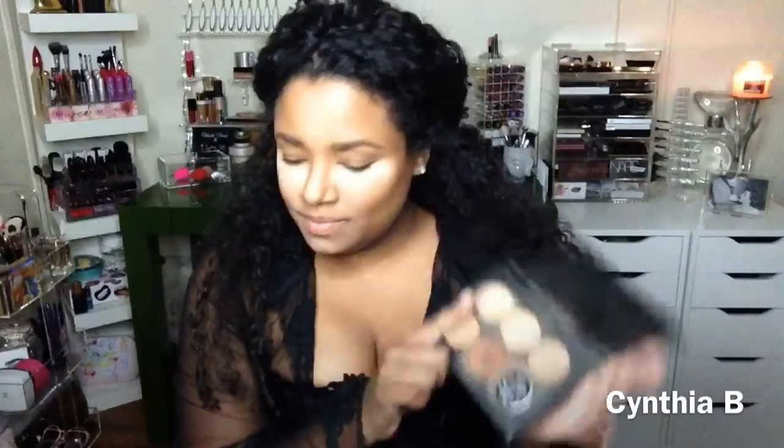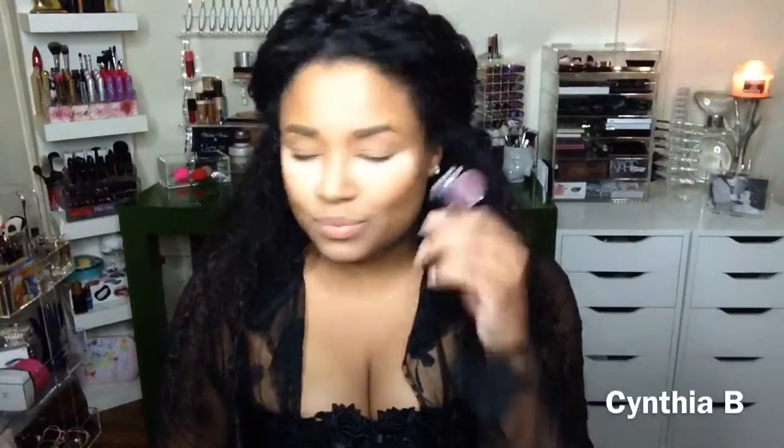Hi guys, Cynthia here. Thank you so much for coming back to my channel. I am using the Anastasia Contour Kit in Medium to Dark, and I'm just putting that center color all over my lid as a transitional color. Then I'm using the NYX Cosmetics Shadow in Punk Heart and adding that to my crease.